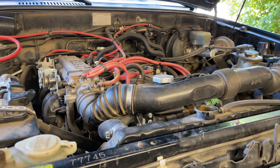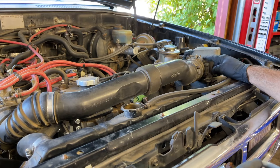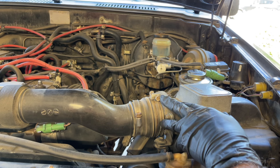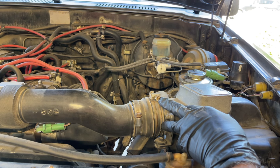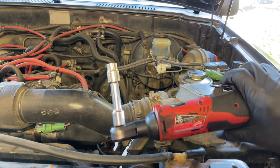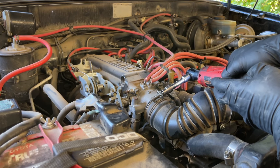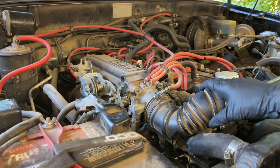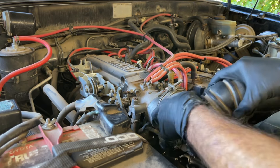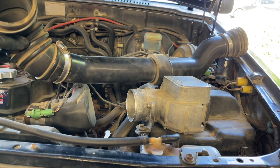While the coolant is draining I'm going to disconnect the air hose that goes from the throttle body over to the air filter connection. These OEM clamps are 10 millimeter size — you could also use a Phillips or JIS screwdriver. I'm loosening them with my Milwaukee M12 ratchet with a short extension and 10 millimeter socket. Both clamps are loose and I can wiggle it off the throttle body and pull it off the air box. The air tube is now disconnected.